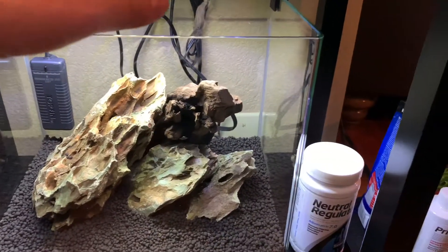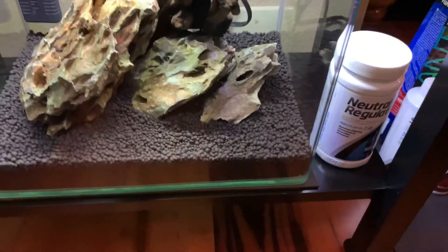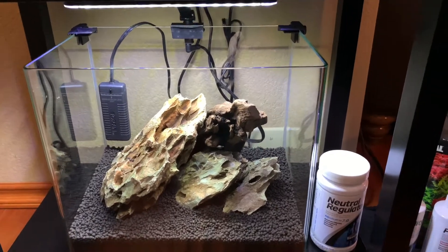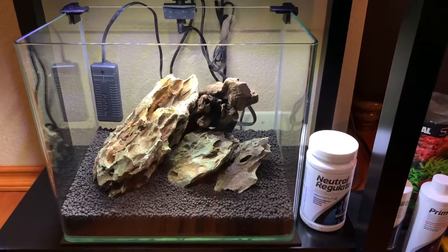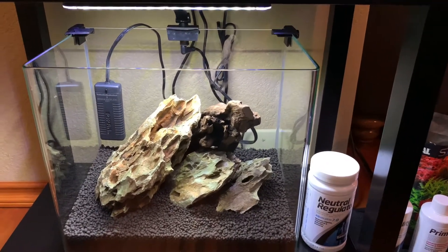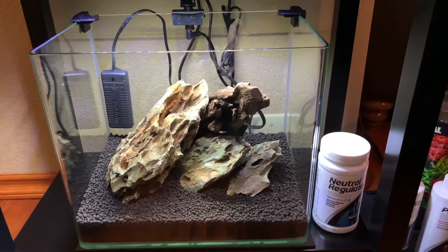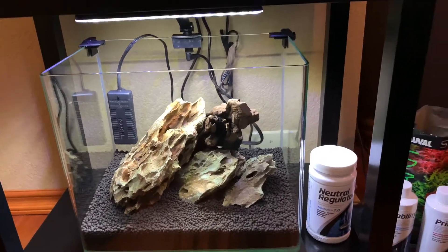We are using dragonstone in here — I had some nice pieces of dragonstone left over from an old build, and these pieces are just really, really nice. I do use odd numbers unless I'm doing a really big build where there are so many stones it doesn't make any difference. Basically, using odd numbers is more aesthetic-looking than putting an even number of stones in there that just don't give it the right look.